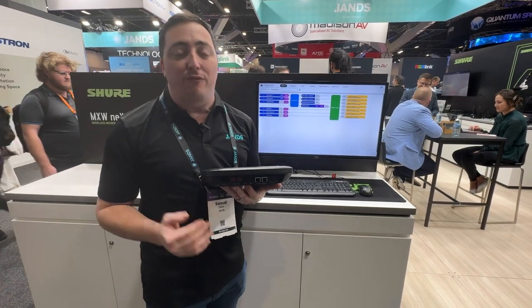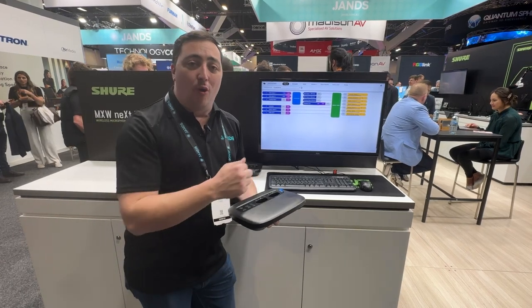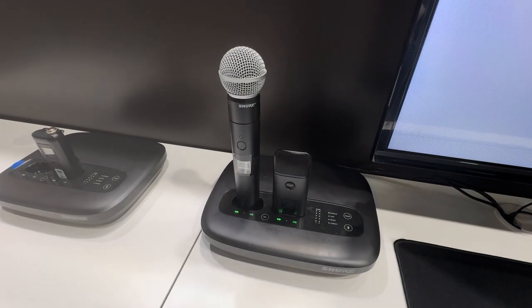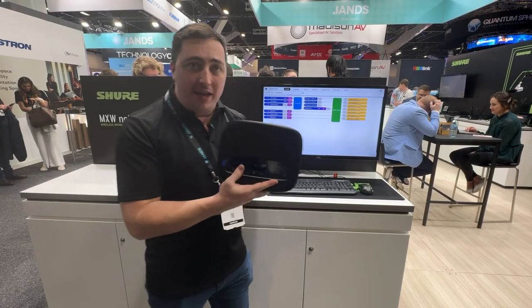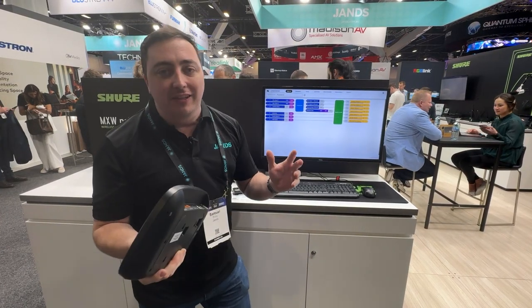There are a couple of network connections on the back for control and Dante, and some analog connections if we want to bring in some analog audio and send it out to some speakers wherever that may end up being. So with all that functionality on board, all being in a single individual unit, you'd think it'd be complex to set up — it's completely not the case.